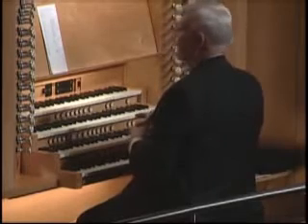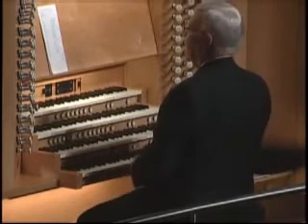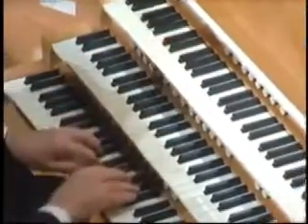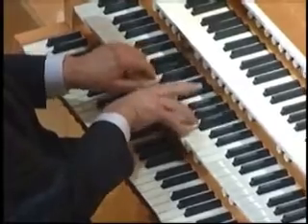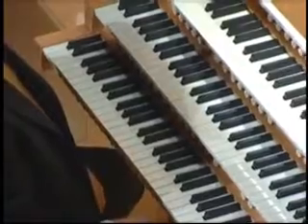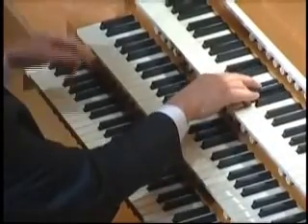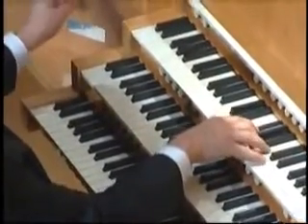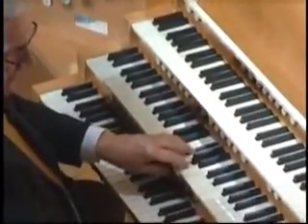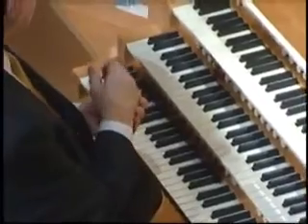Then there are the strings of the organ. In the swell manual — that wonderful manual — you'll see the third one down, viol de gamba. And one in the positive is called salicional. With each of these there's also a stop called a celeste stop. This is another set of pipes just like the first, but tuned sharp, so that when you draw it there's a little wave. Those are the pretty stops — the ones you use in church when you want more offering.